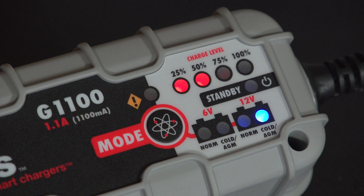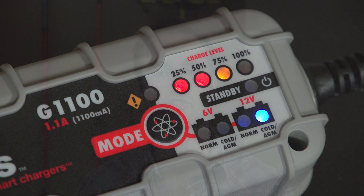The chargers have a built-in Noss FX processor that actively monitors the battery and charging process, so you can rest assured that your battery is safe even when left connected. Learn more about battery maintenance and our wicked smart chargers at geniuschargers.com.